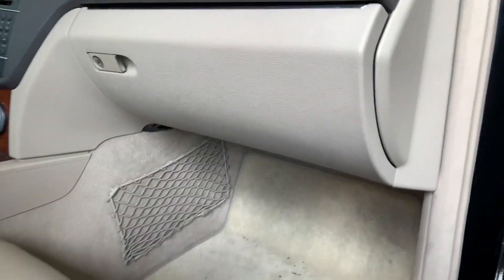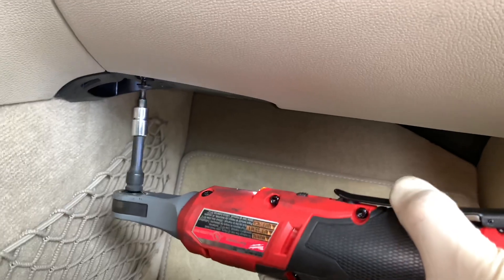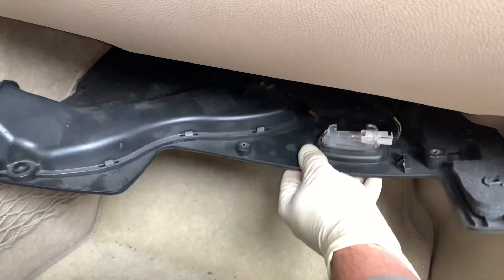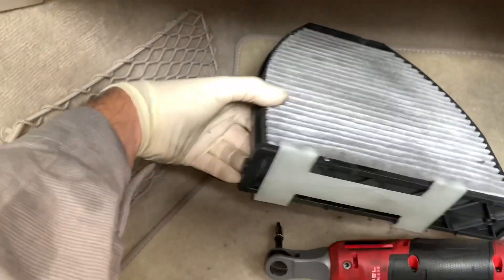The quarter-inch model is one of my favorite ones to use — it's especially handy in interior work such as under the dash. Here I'm doing a cabin air filter replacement on a Mercedes and this makes quick and easy work to get these panels off. The longer I'm upside down the more irritated I get, so this makes the job so much faster.